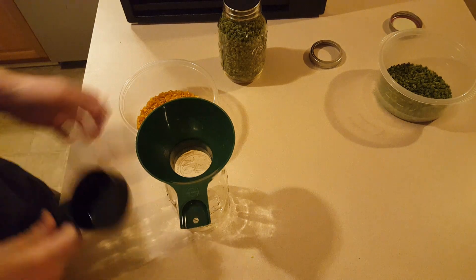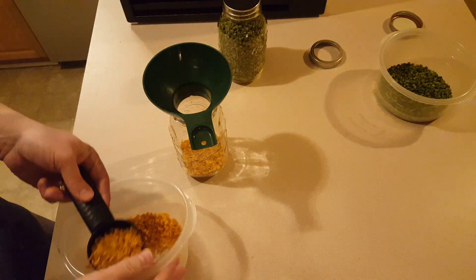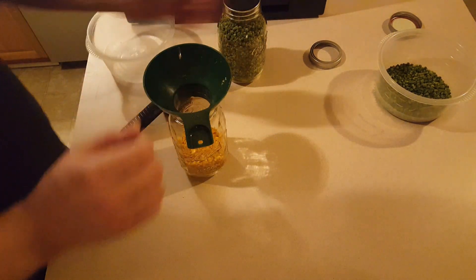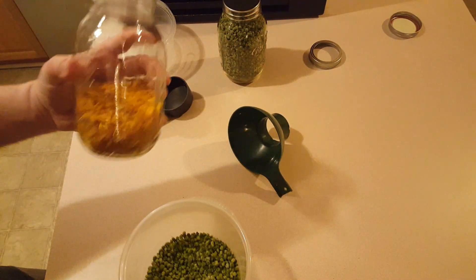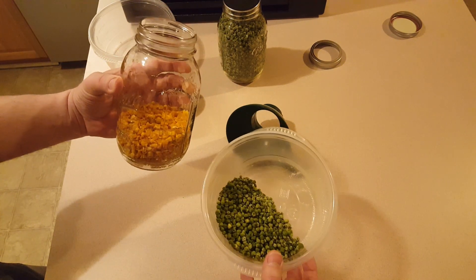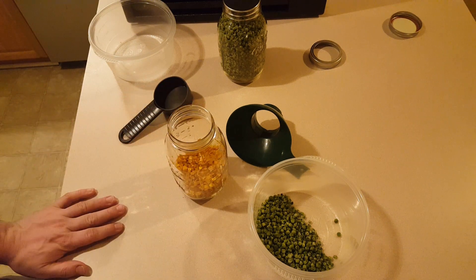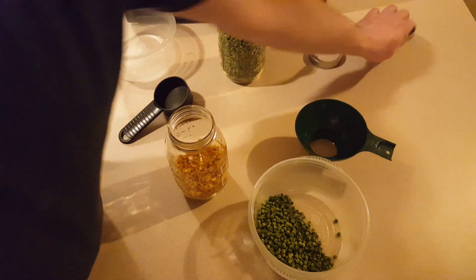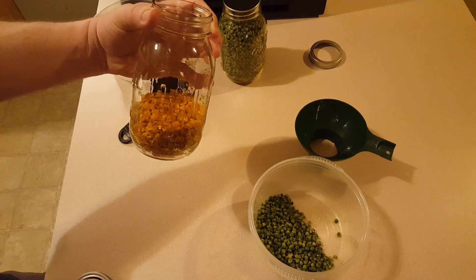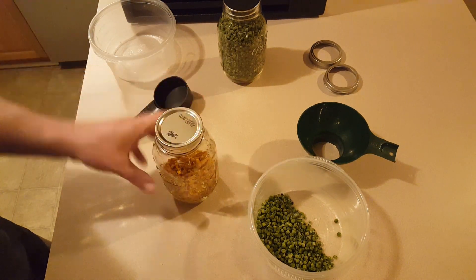I'll put the corn in a jar. I'm tempted to add the peas in here just to get this jar filled up, but that wouldn't even fill it up. And to be honest, it would kind of really bug me to mix these two vegetables into a single jar for no other reason. So I'm going to have to get some more corn — probably about three or four more cans, maybe five — to fill this jar up. I'll still seal it in the meantime just so it stays as fresh as possible.